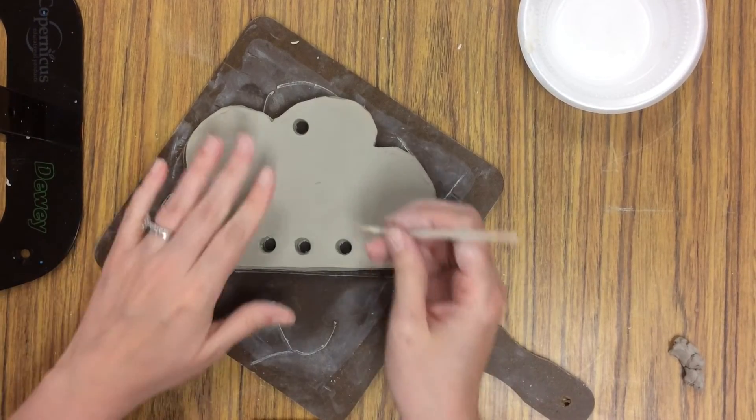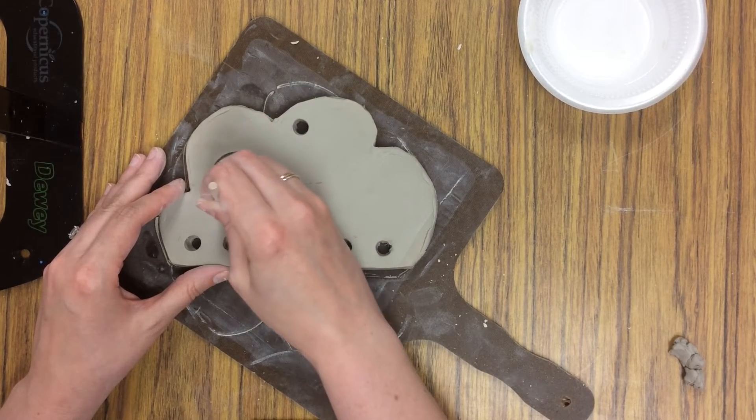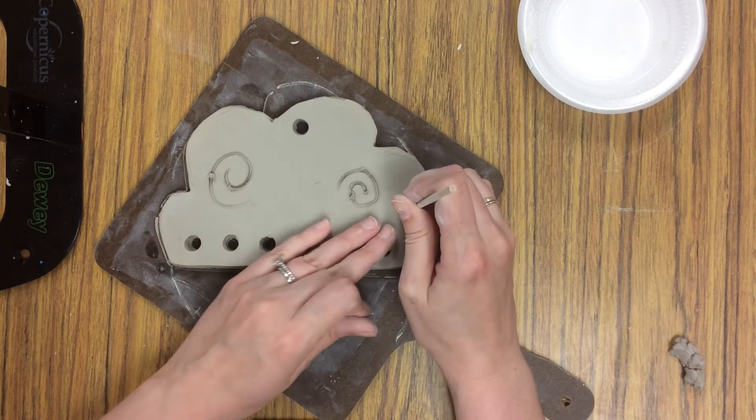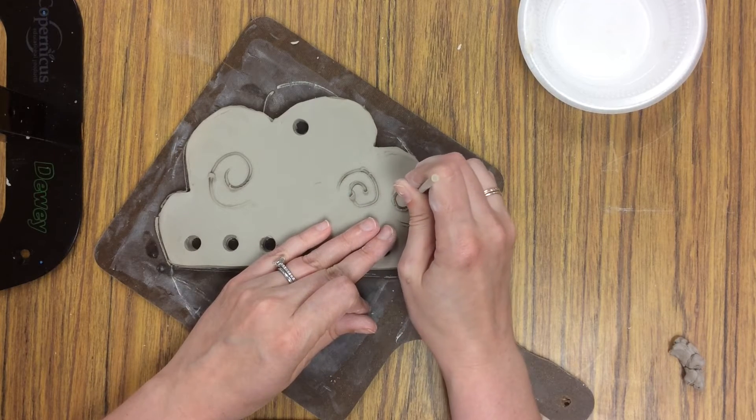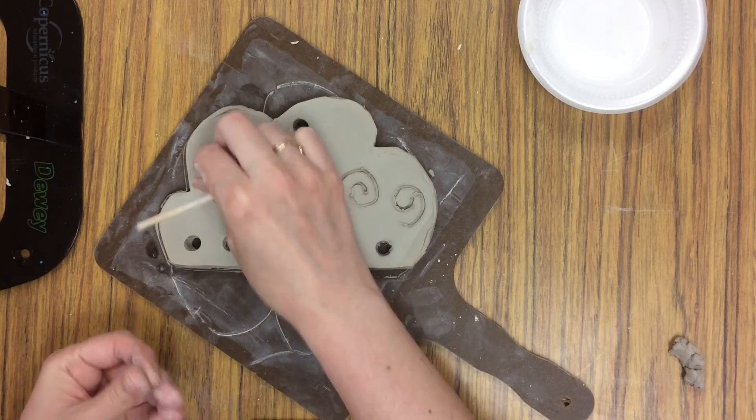Next, you will add texture to your cloud using your stick tool and found objects. You can draw designs on, you can press designs in, giving it lots of different textures. Don't worry about adding the holes — Mrs. Nichols will do that for you at the end of art.